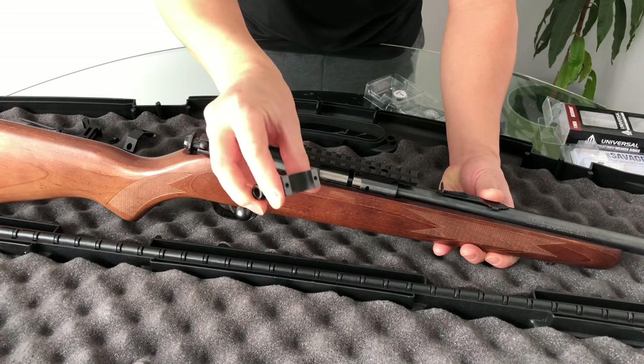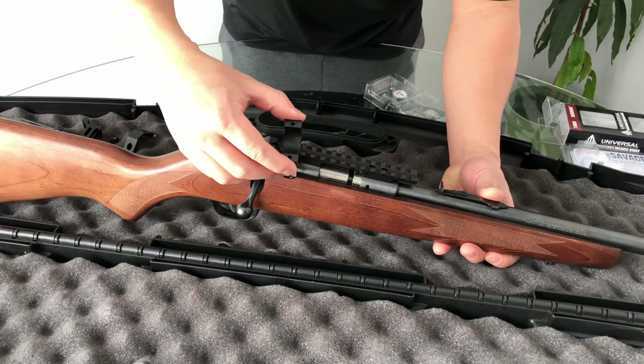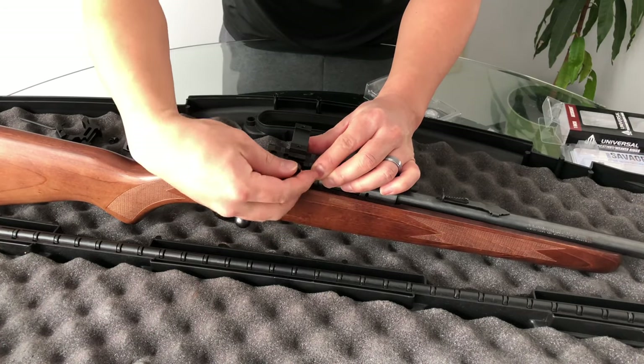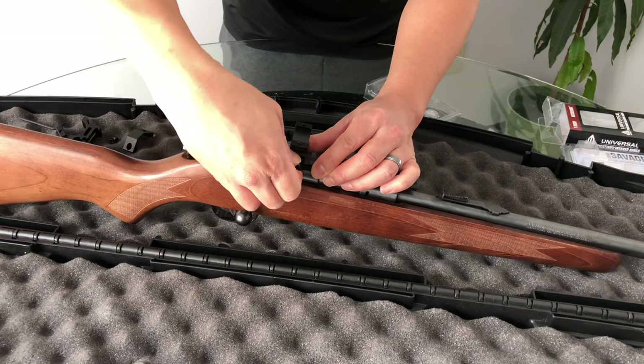Now I'm going to mount the scope rings onto the rail. I'm just going to hand-tighten these down and go back and tighten them up later and make my adjustments.